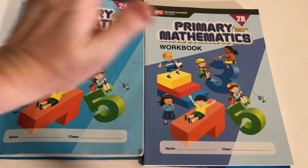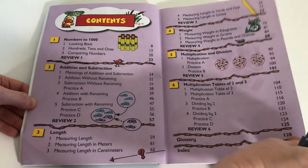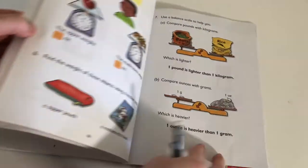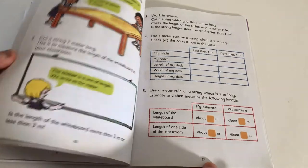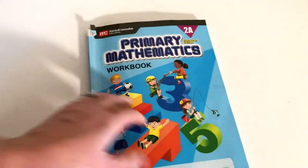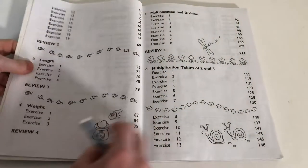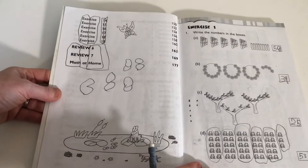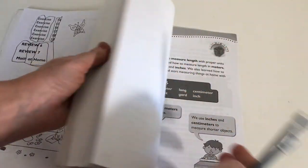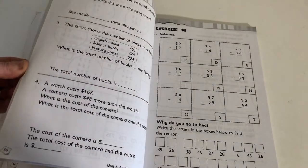Now for a quick flip-through of 2A and 2B. Here's the table of contents for 2A. The content doesn't change all that much — same quality of information and graphics. Again, you're looking for those pencils to guide you when to move into the worksheet. There's a lot of practice with word problems, which I love.